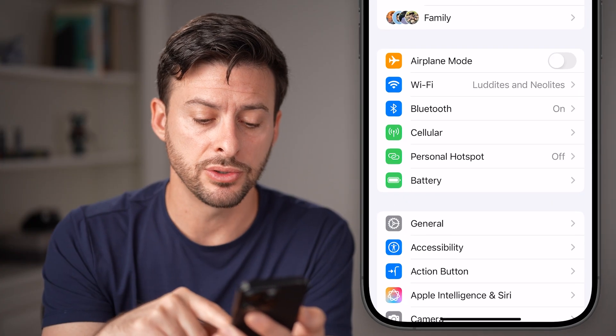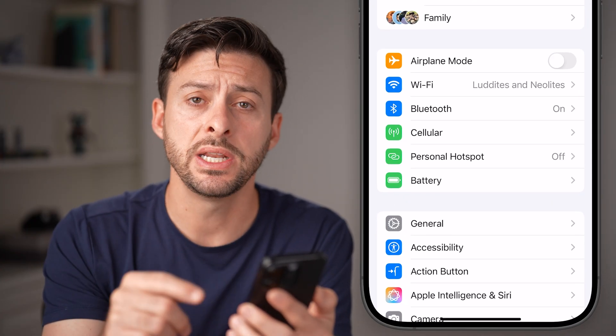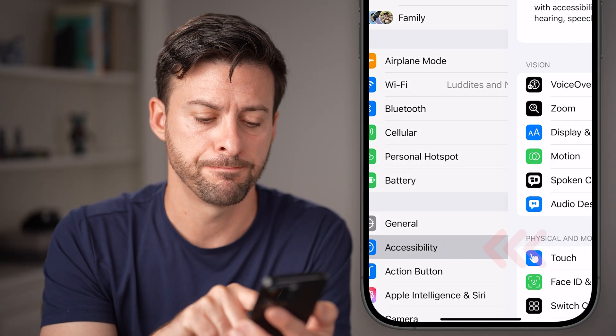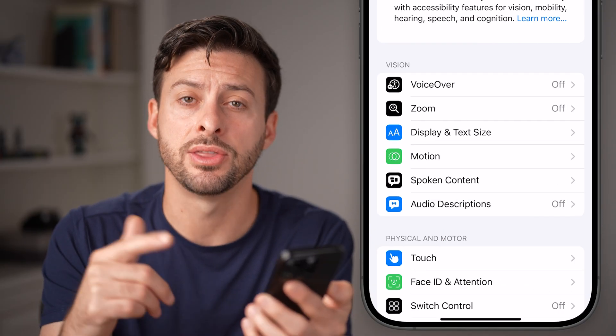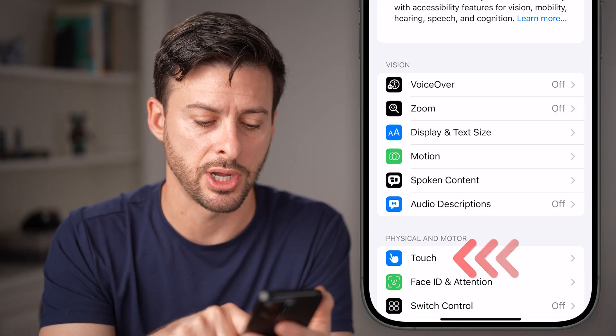After you've done that, you'll see towards the bottom is the accessibility option. So we need to get to your accessibility — tap on that. And next, you'll be able to see on your phone at the very bottom is the option for touch. Let's tap on the touch option.